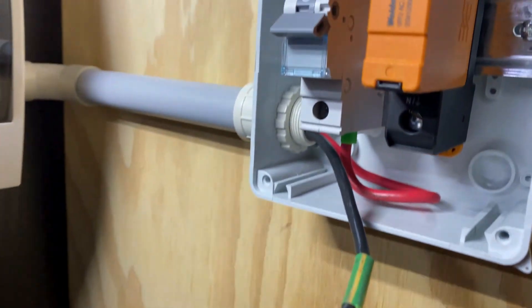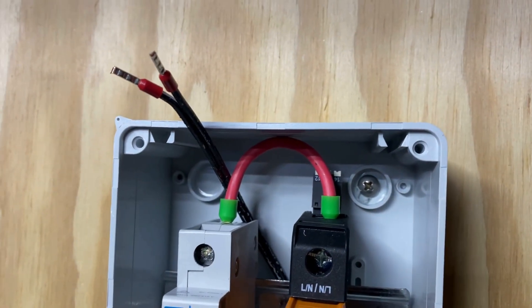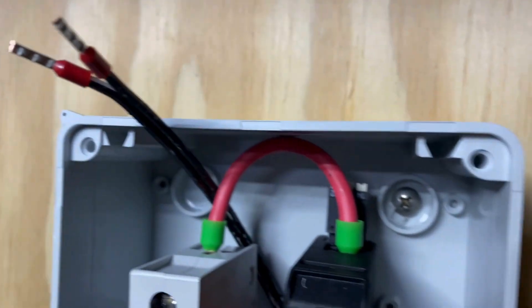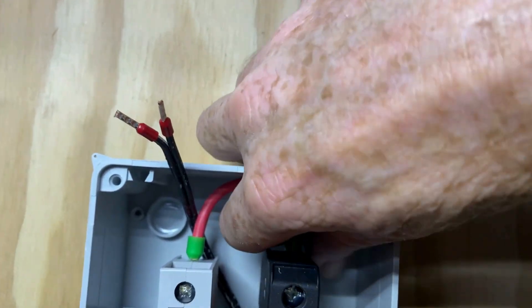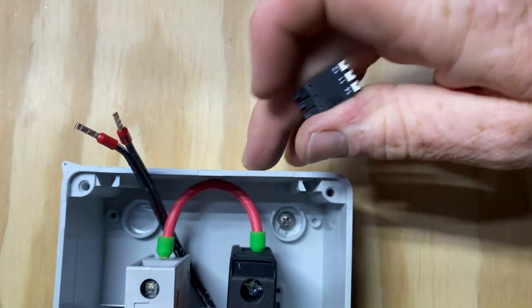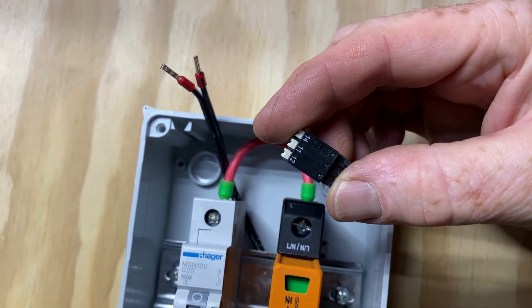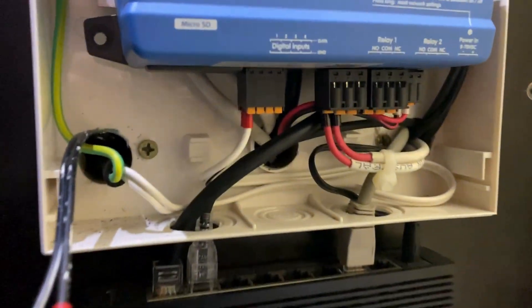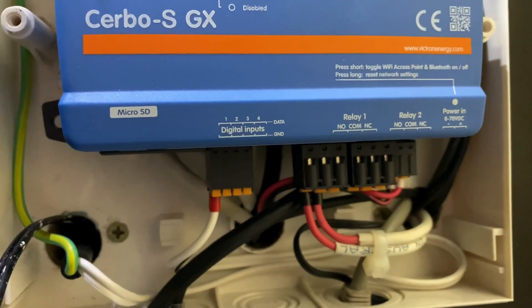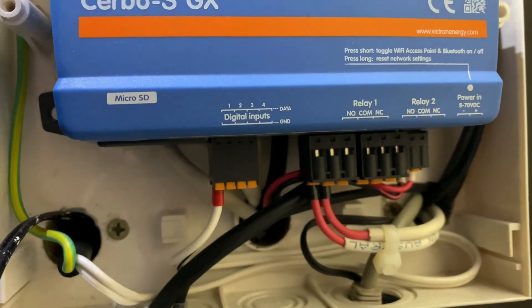Finish putting the bootlaces on this end. Wired the active. We'll take this little terminal block out here now and we'll use terminals 11 and 12. Straight back to ground and digital input 2 on the digital inputs.